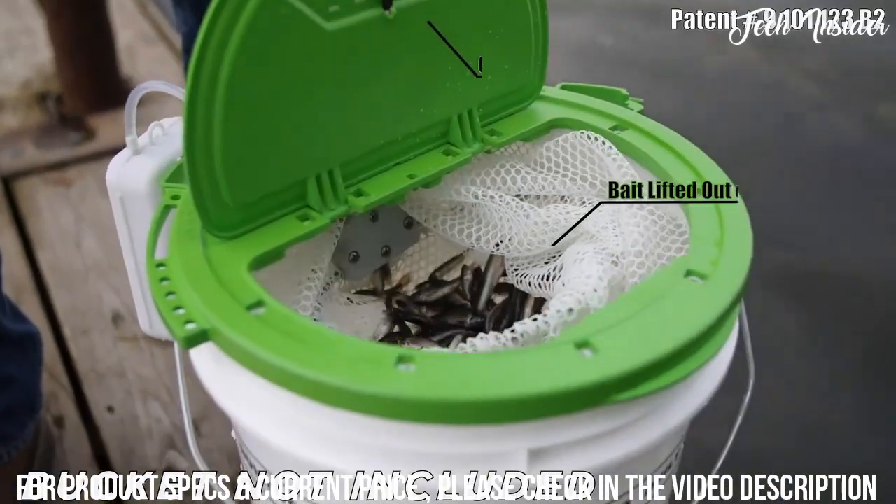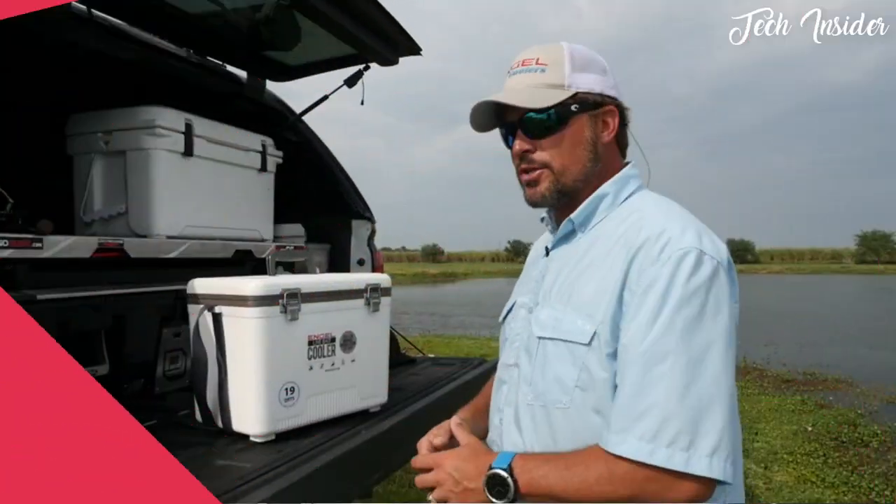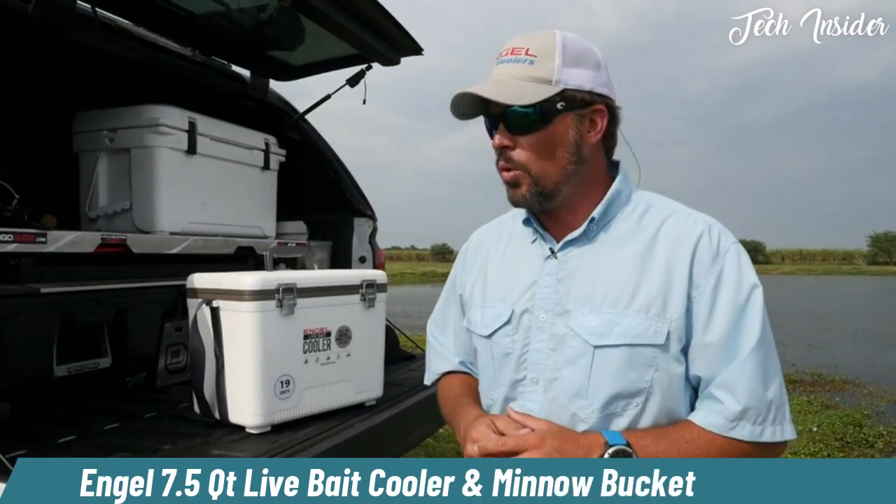Simple, easy, hassle-free live bait retrieval system. The Bait Butler from Flambo is critical for a successful day on the water.